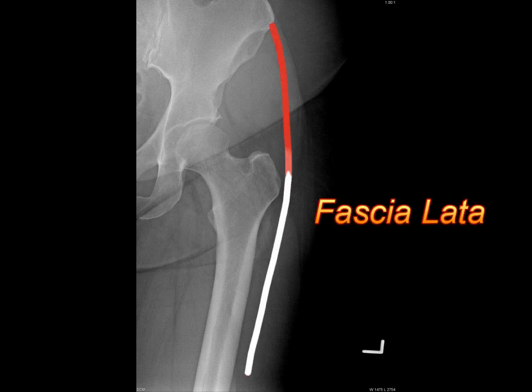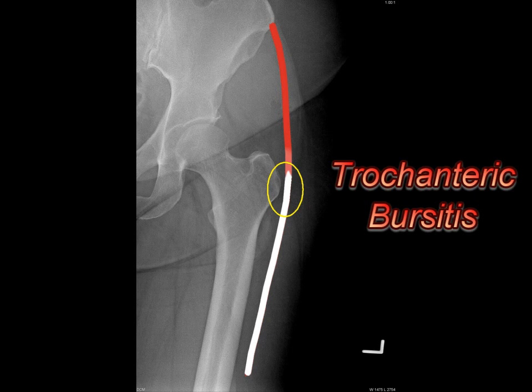The fascia lata is a muscle that begins at the iliac bone and courses all the way down to the knee, but where it runs across the hip, it can compress on the femoral bone proximally at the greater trochanter, and it can create this greater trochanteric bursitis from that mechanical irritation of this tight tendon pressing across the bone.